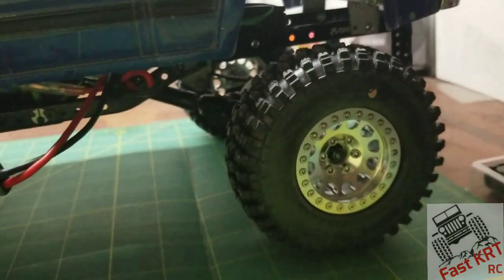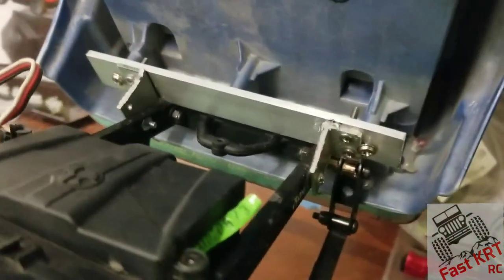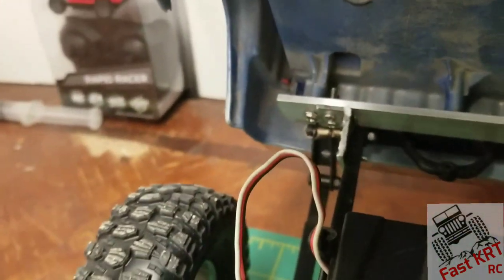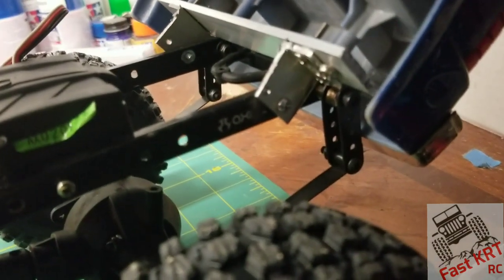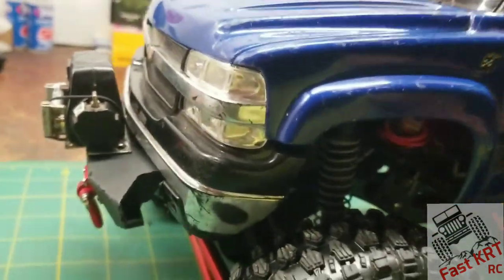I got aluminum bead locks from China off eBay. All I did was build a simple mount to mount to the top — it mounts to the original mounts of the body and then it just rotates on there. I've got two holes there if I wanted to make it solid, but I like that it can come down. I don't have my magnets yet, but I'll have magnets there. I've also thought about going down to the bottom of the frame and screwing it in there to secure it.